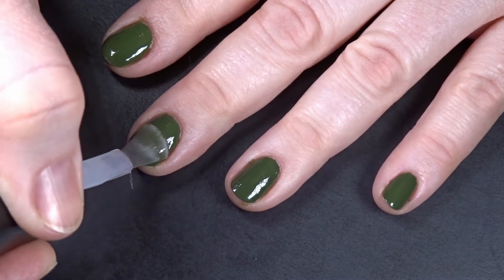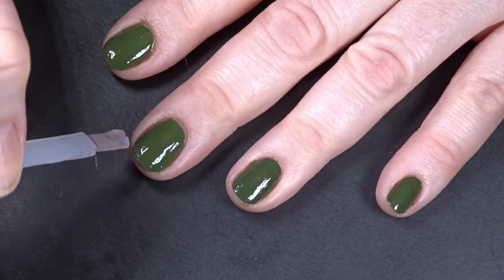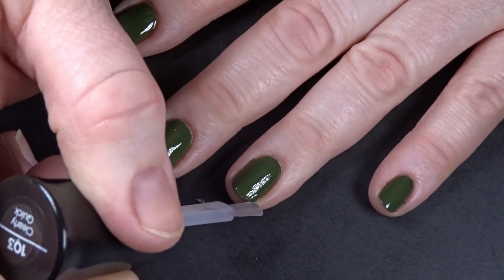Does anybody else see that little skiwampus bristle hanging off to the side there? That's all I can see now. Try to ignore it as I continue to paint top coat on my nails.